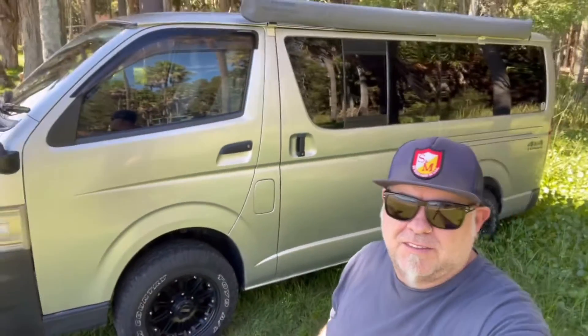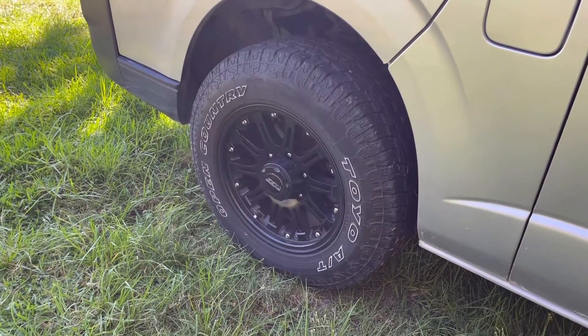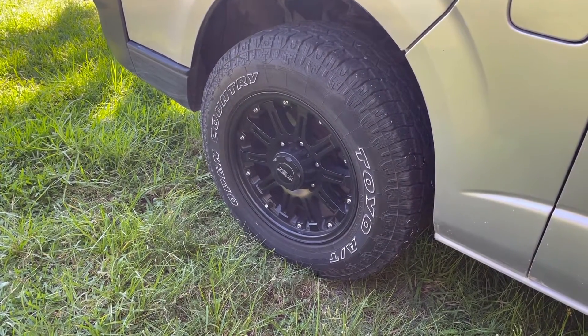Hi guys, I thought I'd just talk to you about wheels on the Toyota HiAce. Mine's a four-wheel drive Japanese version and I've put all-terrain tires on it. I'll talk you through tire size, offset, and that sort of thing. Let's get over to the car and check out the tires and rims.